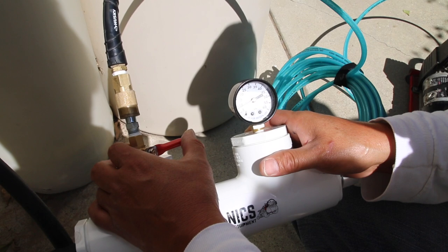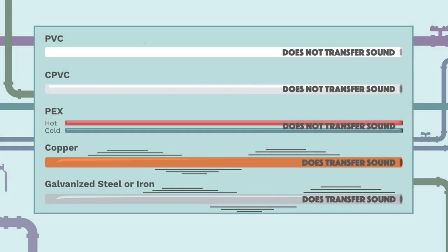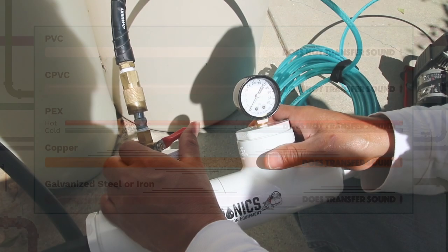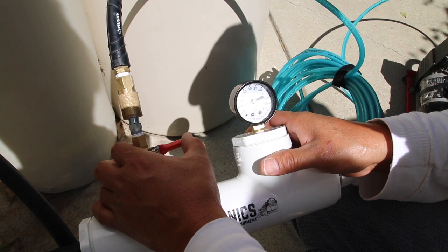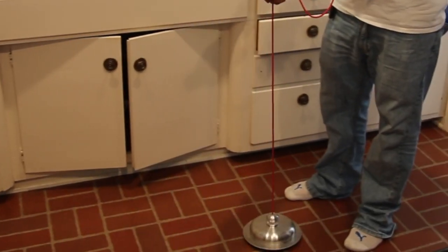It makes a distinctive boiling sound that we locate using the deck plate and sometimes the soft-sided listening disc for reaching into smaller confined spaces. Because PVC and plastic pipes don't radiate the vibration of a leak through a pipe, the use of air and water injected into the line allows us to accurately identify the exact location of the break or crack where water is escaping.